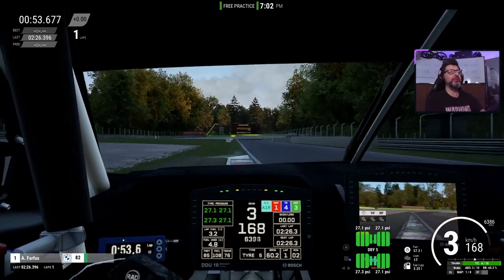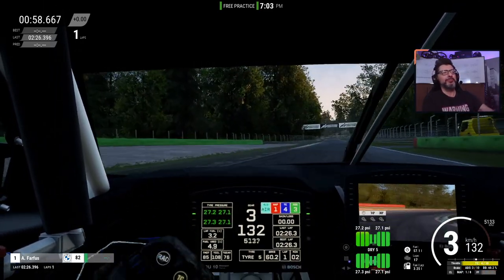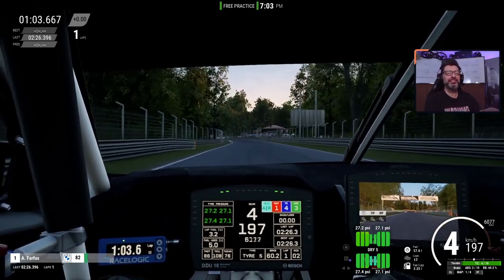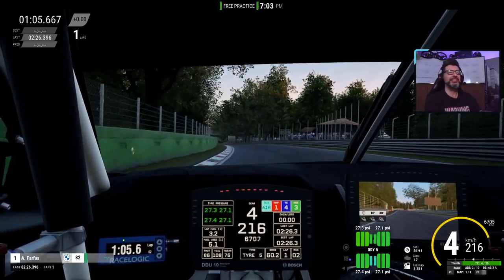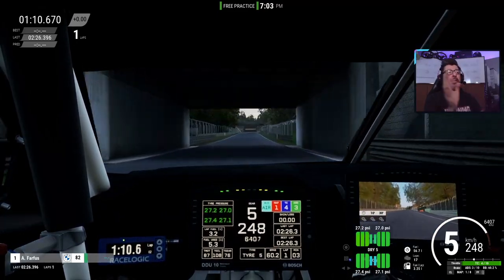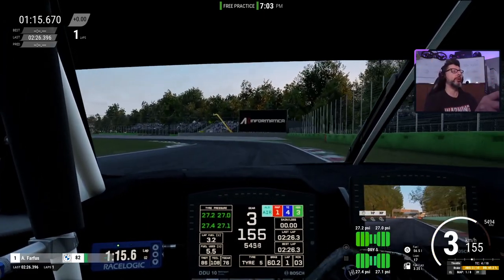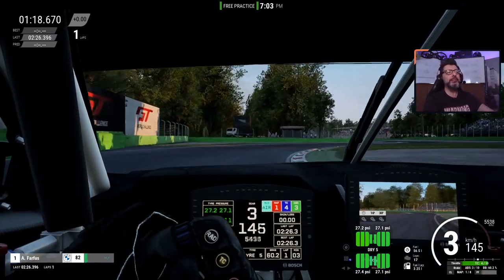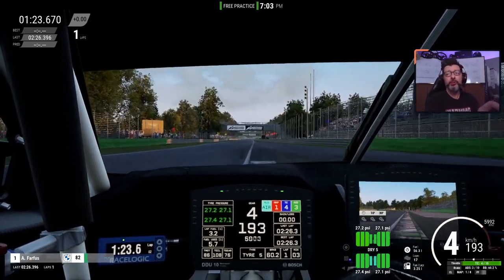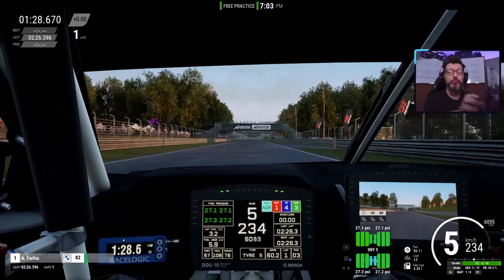Do you remember the dreadful curb of death at Lesmo 2? Yeah, no big deal, right? I know the feeling. Now, again, that doesn't mean it's silly easy — no problems, any car can do it. But it is definitely doable. It needs technique, it needs precision, but you can do it now without losing time. Actually, the opposite — you could even gain some time if you do it properly.